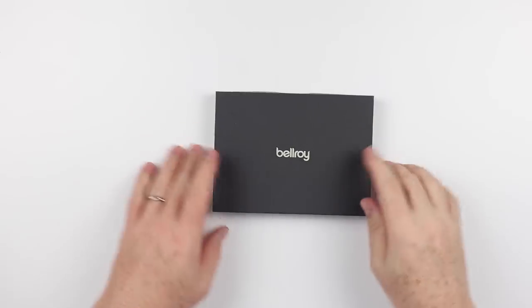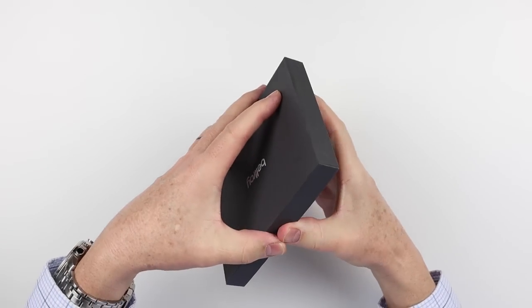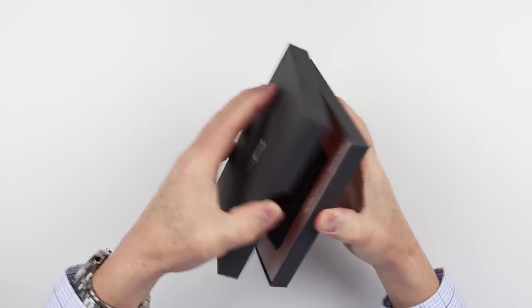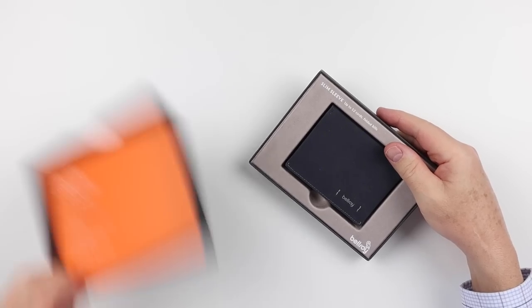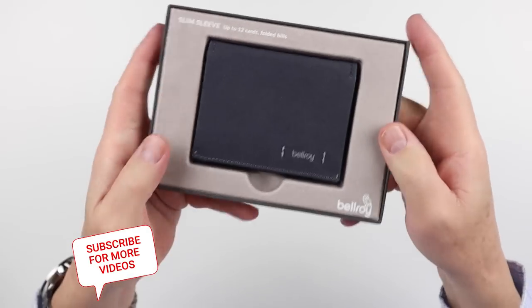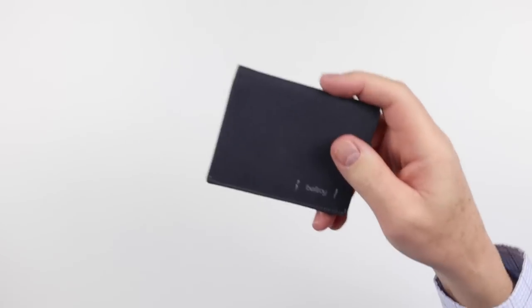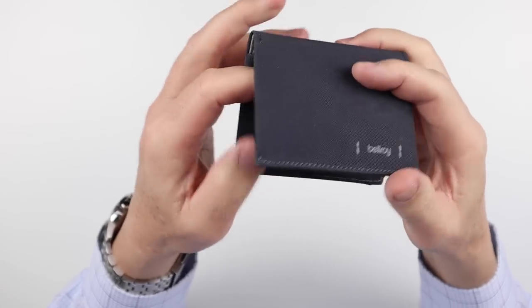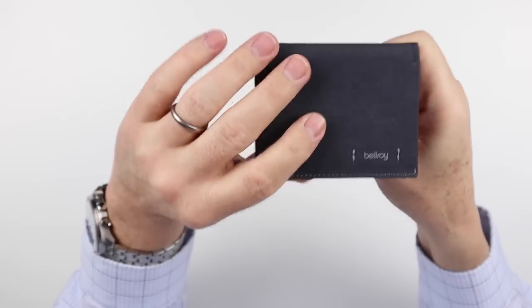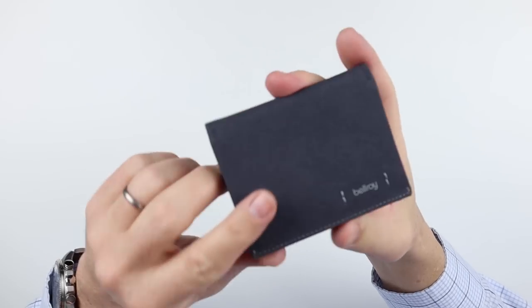All new Bellroy wallets seem to be coming now in this new box design versus the envelope they've had in the past. As we expected, we have this nice box with the new wallet. It's not really new — it's a new material is what it is. This is a woven material. It comes in two colors: charcoal and lichen. I don't think they're talking about werewolves, but anyway, it's tan colored. We obviously have the charcoal version here.